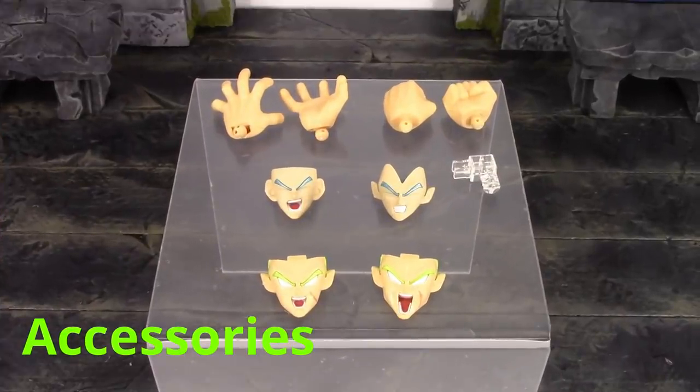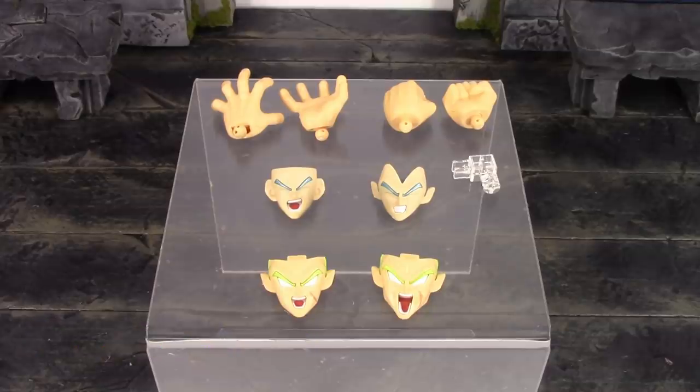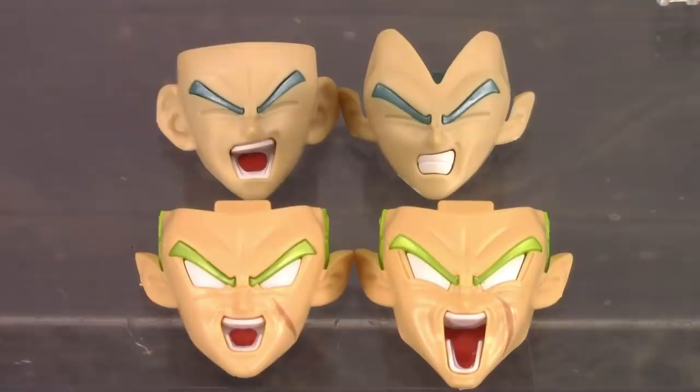Moving on to the accessories. This Broly is pretty much included with the same accessories we got with their original Broly. We do get four interchangeable faces — two for Broly, one for Goku in blue form, and one for Vegeta. For Broly's faces, starting on the bottom left we do get a yelling screaming face, which is definitely my favorite, and on the right we do get a more exaggerated yelling or even more pissed off Broly face. I do wish they included a basic stern face, but I think they did a great job with the sculpt. Adding on the sticker for the scar looks pretty cool, and you also have to add the sticker on the tongues. I love the way you connect all the pieces to make the faces for these Figurized Standard Dragon Ball model kit figures.